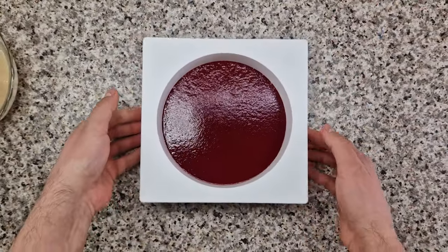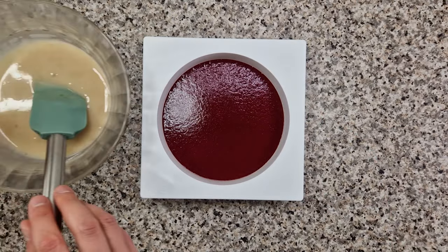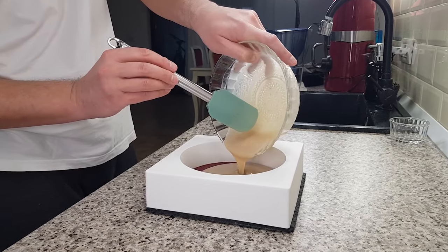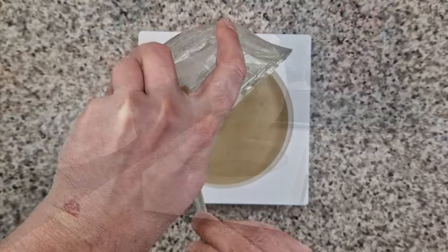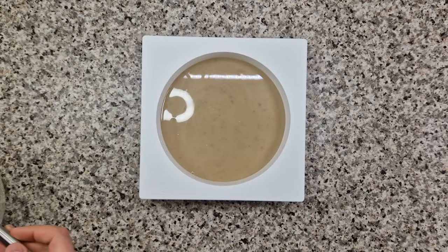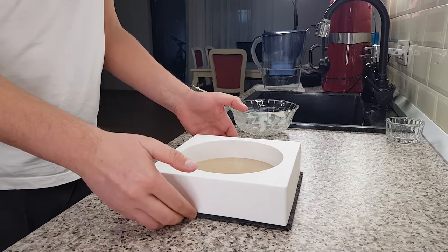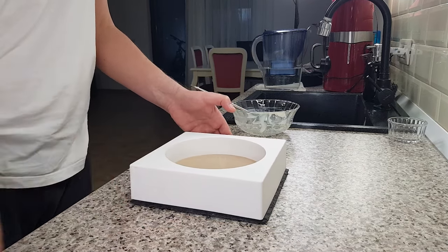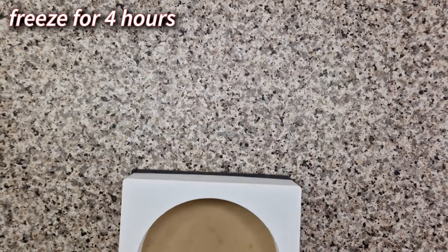When the rose ganache is at body temperature, you can safely pour it over the raspberry jelly. It's best if you keep the bowl as close to the surface as possible to avoid creating any big air bubbles. Then give the platter a very good shake so the surface is even, and if you notice any big air bubbles just pop them with a toothpick. Now freeze the triple insert for at least 4 hours.